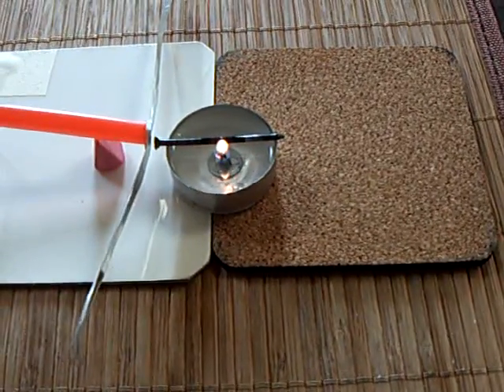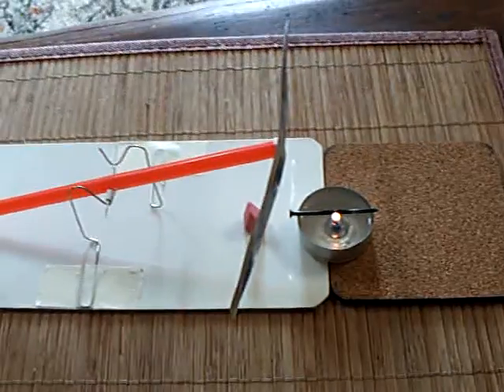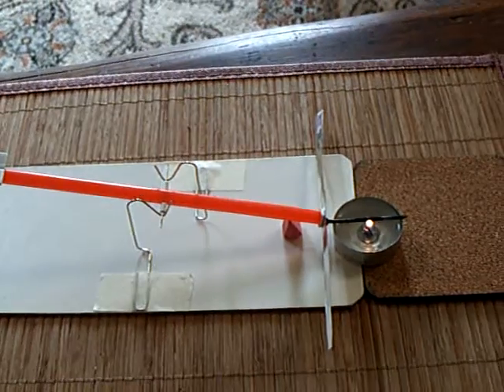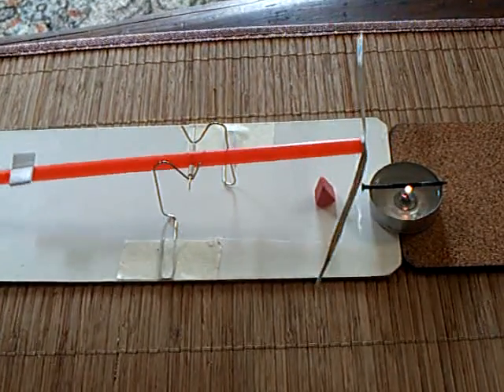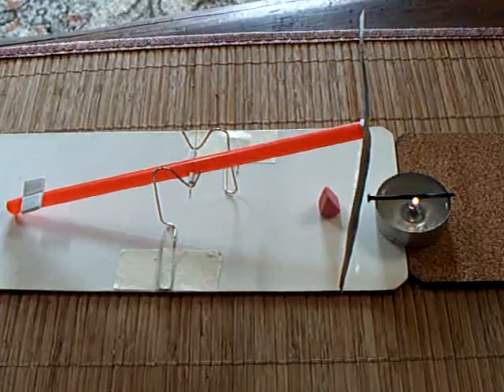You need to have something that conducts the heat to a certain point, and that bends the element and causes this teeter-totter to work. I've been trying to get something that will rotate, and so far I haven't succeeded, but Blade has.